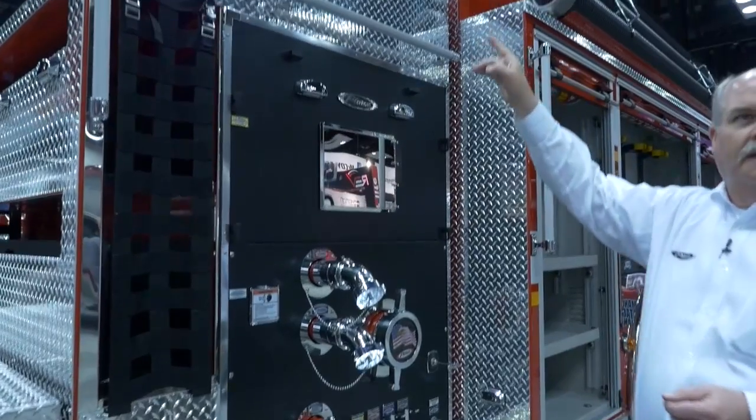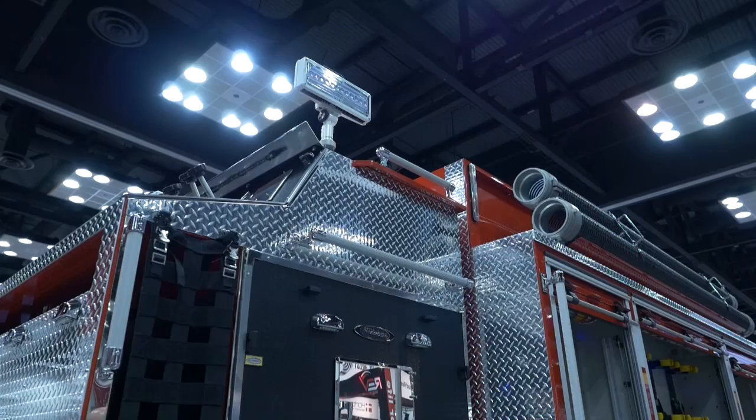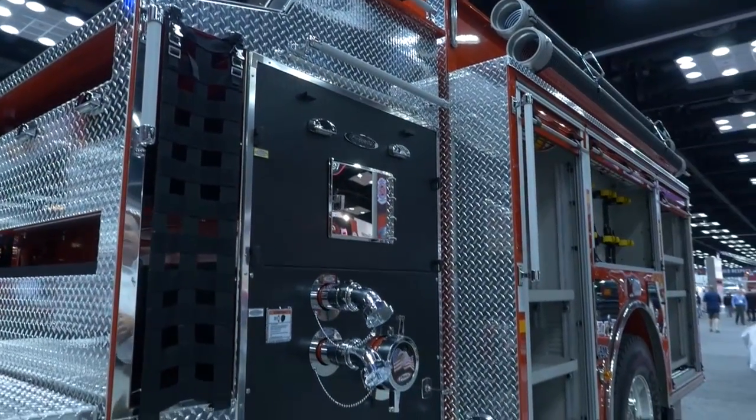It has LED scene lights, so there's no generator on this truck. The LED scene lights can be controlled from the cab so they can look for an address and route to a call. Or when they're stationary and pumping, they can control the scene lights from up at the pump panel as well.